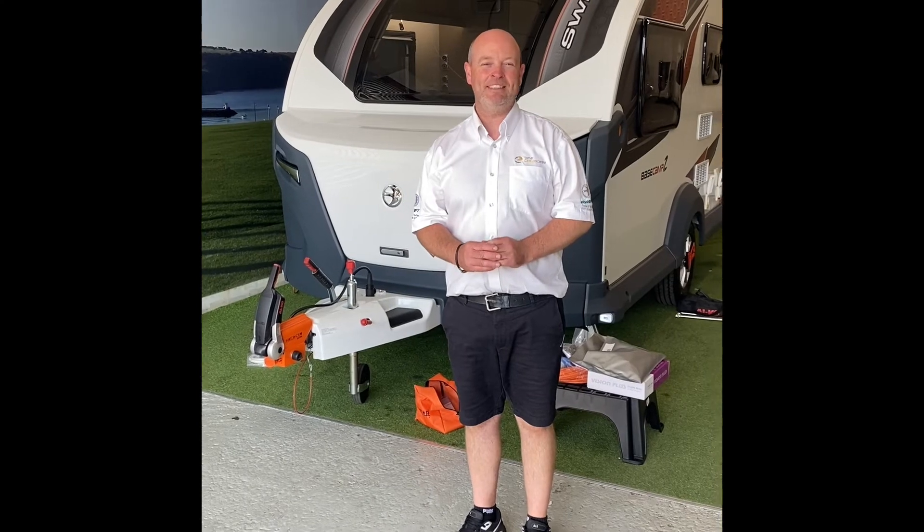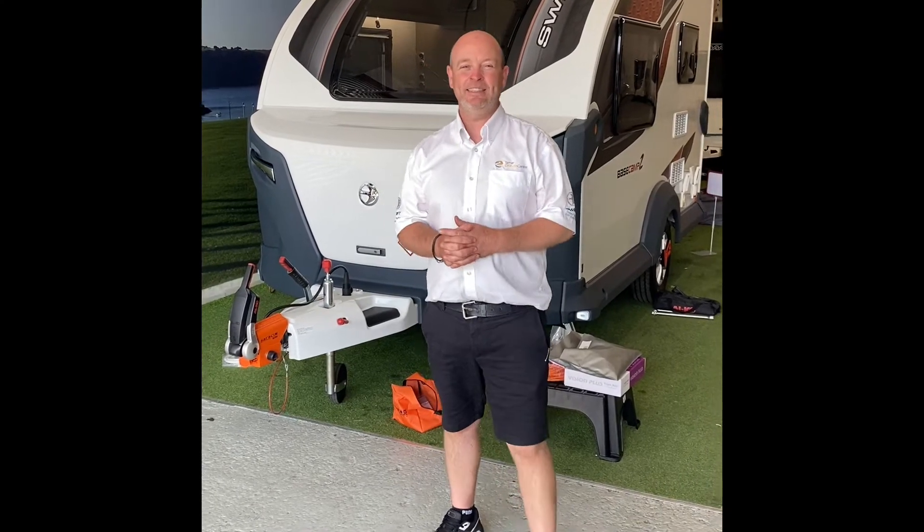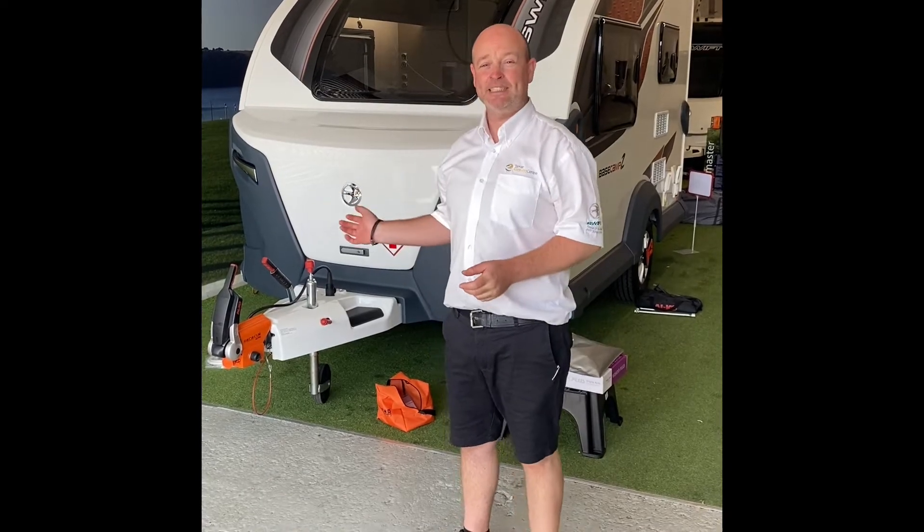Hello, welcome to Tamar Caravan Centre. My name's Ian. I'm here today to show you the handover process for the Swift Basecamp 2.